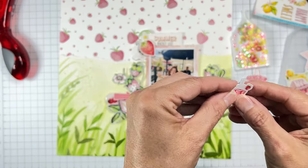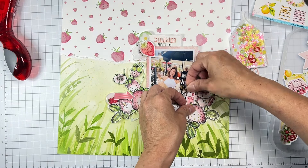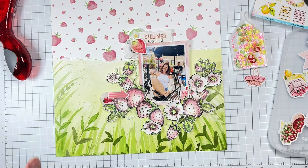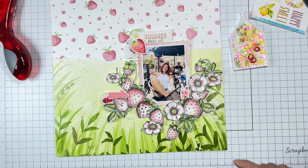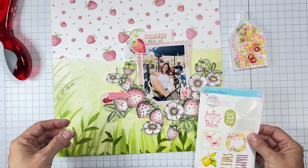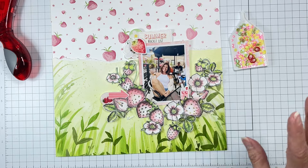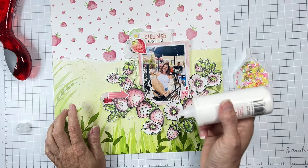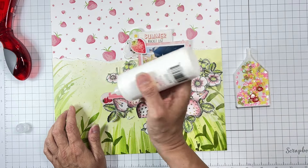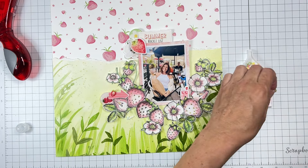I love when things come together like this — the goodies are just stunning. I want to make sure I'm fully happy with all my pieces. 'Summer Bucket List' is the name of my title — perfect! Now I want to spend some time getting these little strawberries dotted around. I'm using a little bit of liquid adhesive. I think I want two right here — oh they're so dramatic!